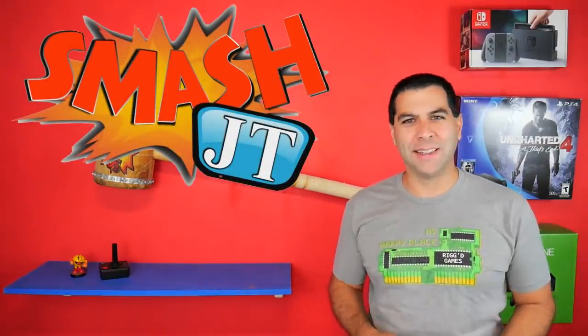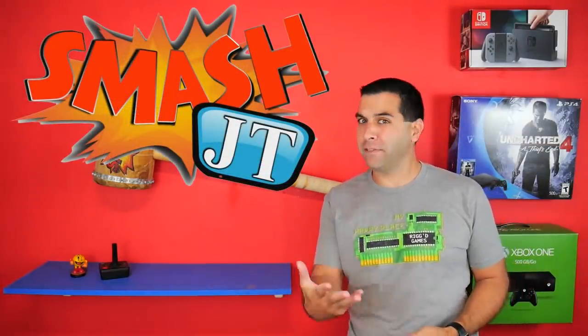Welcome to another episode of SmashJT. The Atari VCS has become quite the divisive console among gamers. Some people absolutely love it and will defend it to the death no matter what the cost. Other people are more realistic and are starting to call into question a few of the practices that Atari VCS is doing. I've done deep dives on Michael Arts, the head of the project and his background and why it was pretty questionable at the start.